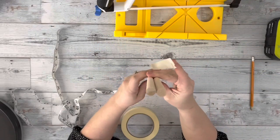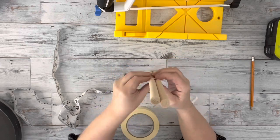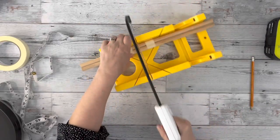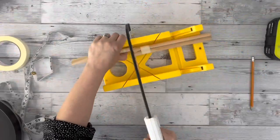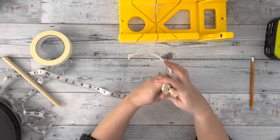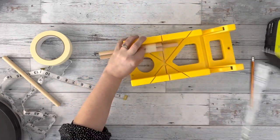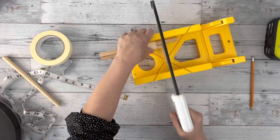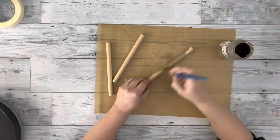I started by measuring the dowels down seven inches, taping them together, and using my miter box and saw to cut them. Once I had those cut down, I took one of the larger dowels from the other half, taped that to the original two, and cut that down. So I had three pieces at seven inches.